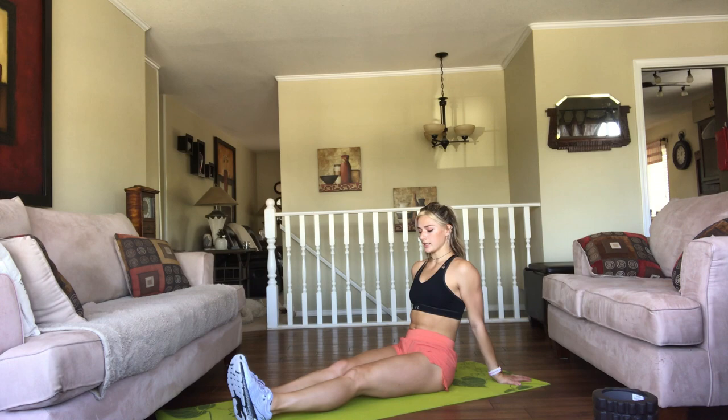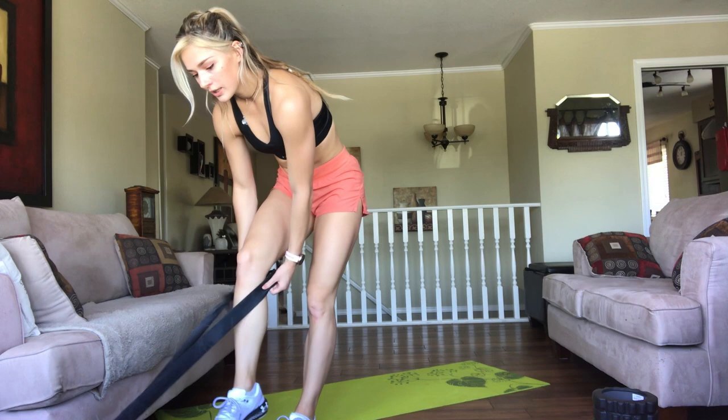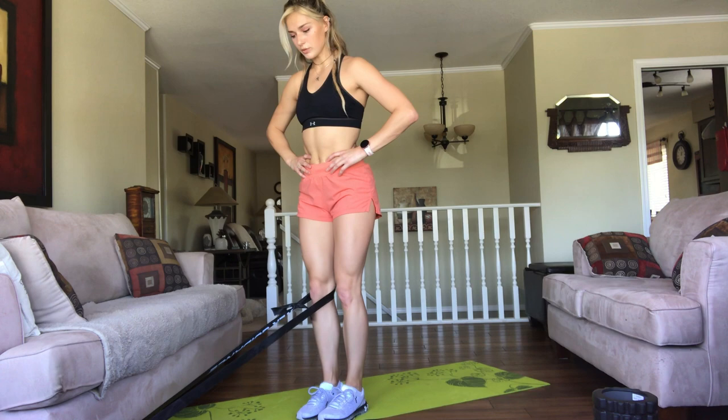We're going to move to knee extension, which is where you might need a band. I just have one tied to the couch. You just put it on the back of your knee — you can also do this sitting on a chair. I like to do it standing, with the band on the back of your knee, just like this. You're extending that knee. Pause in the extended position. These are really slow and controlled.